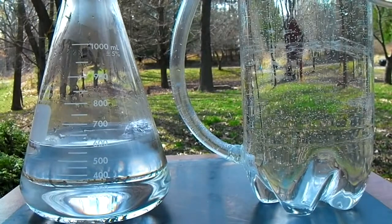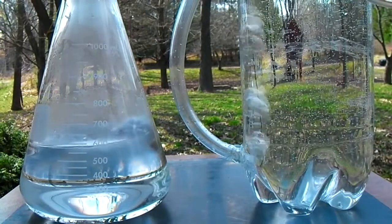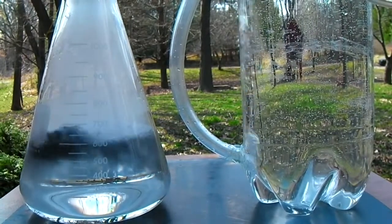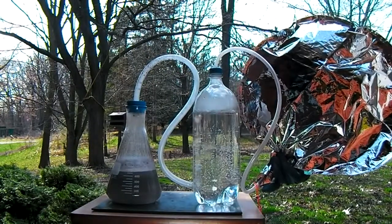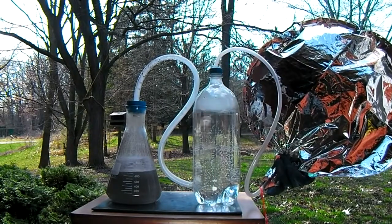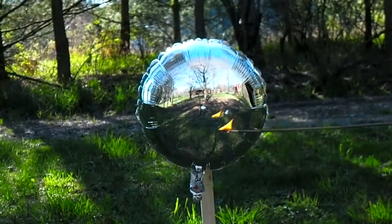In this video I'll be demonstrating how to extract clean burning hydrogen gas from a common acid available at most hardware stores. A balloon filled with hydrogen can lift approximately 10% more weight than the same size balloon filled with helium. The only reason why hydrogen is not used in place of helium when filling balloons is because it is so flammable in the presence of oxygen.